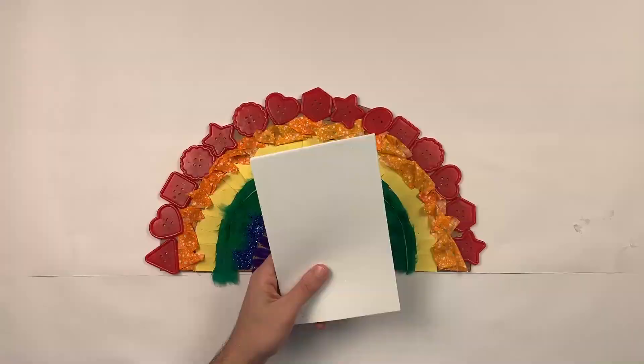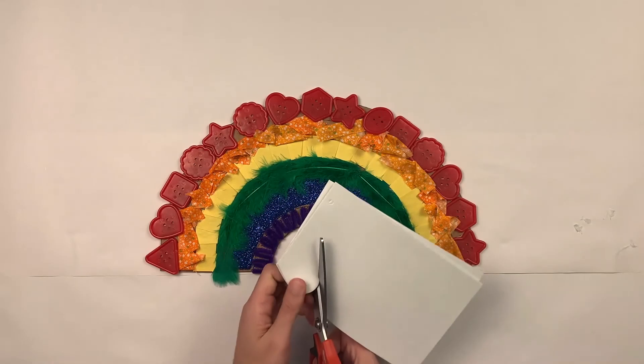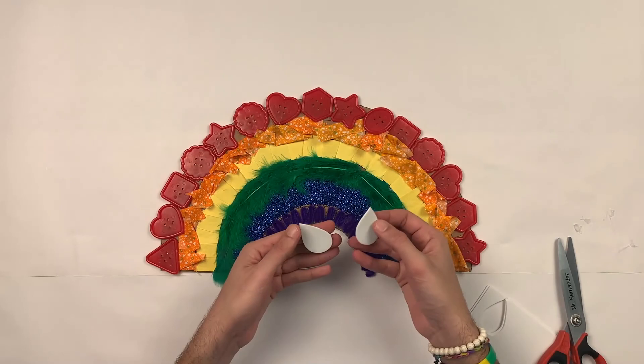Now we're going to cut out the raindrops. They're going to look something like this — it's very simple. I have my foam and I'm going to cut out my raindrops. But you can cut them out from cardboard or cardstock. It looks so cute.